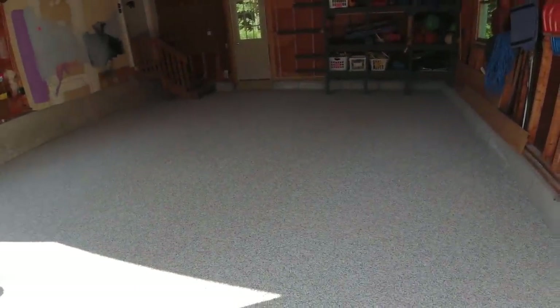There's the flake coat — it'll probably cure up in about an hour to an hour and a half. Then we'll scrape it and put the top coat down. You can already see it looks like a brand new floor compared to what it was.